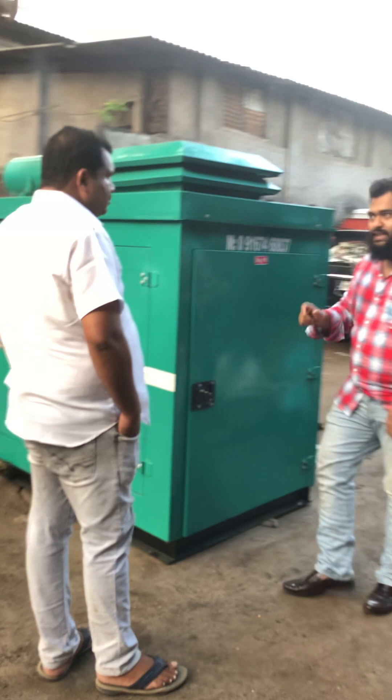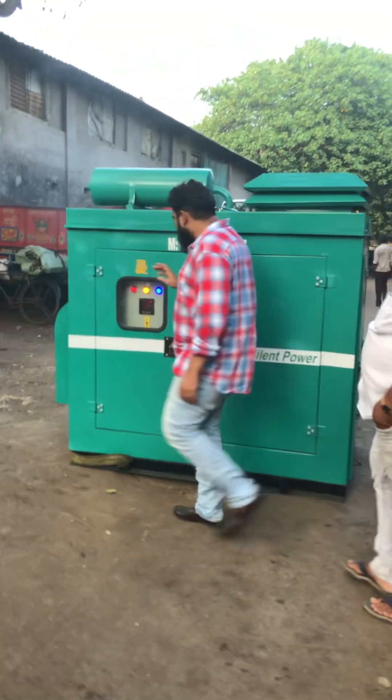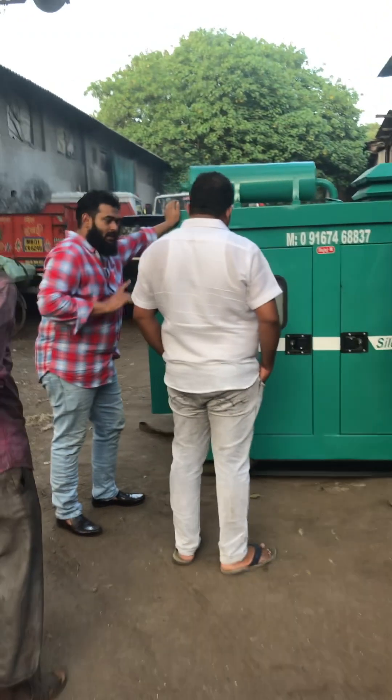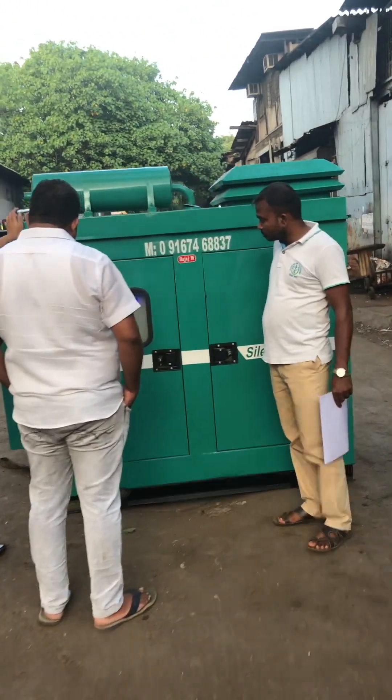The noise level is 75 decibels. This is your meter set — generator set. Every detail you can see: three phase, single phase, frequency, voltage — everything you can see.